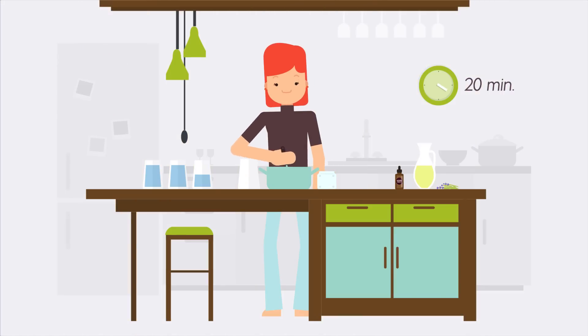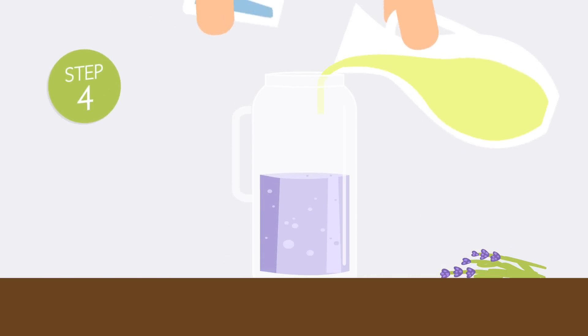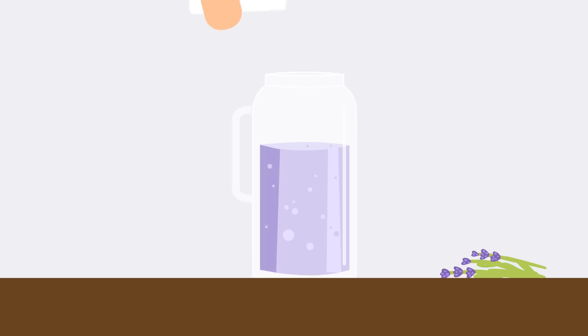Strain the mixture and pour into a larger container. Add lemon juice and the remaining water. Stir well, add the sprig of lavender, and enjoy your drink.